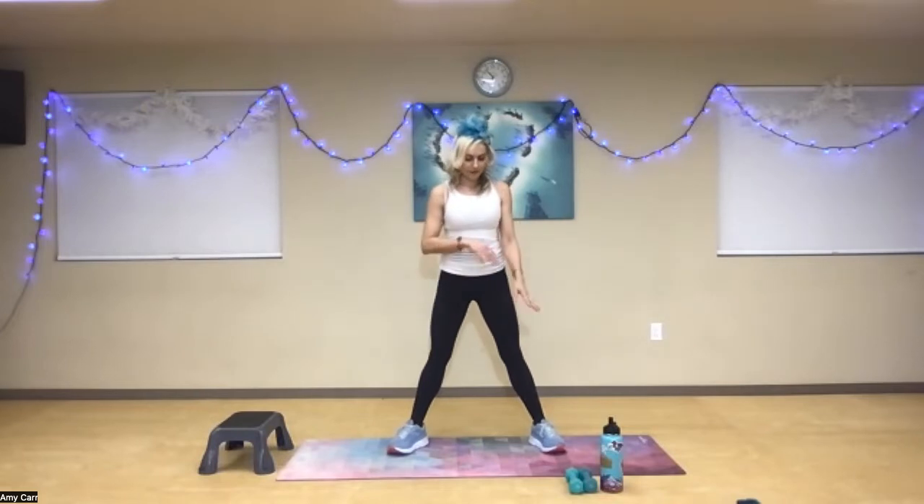Good morning, you guys. Today we're going to do some isometric work. If you have weights that are a little bit lighter that you can hold out in front of you, up and over your head, that's up to you how heavy that is.